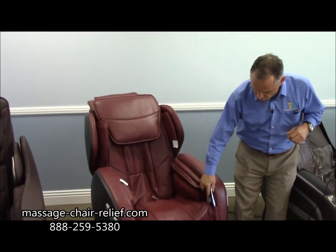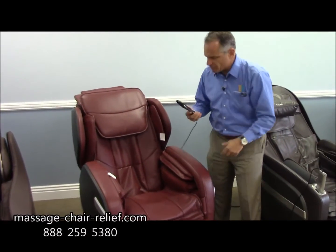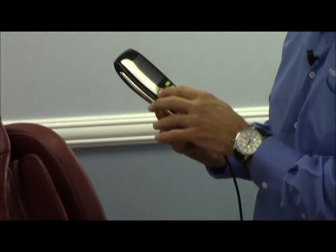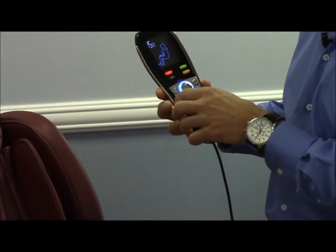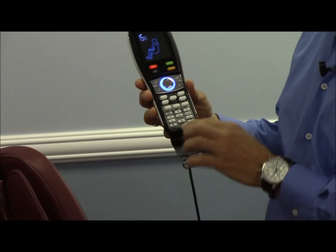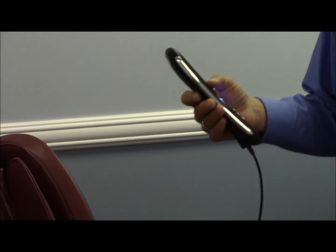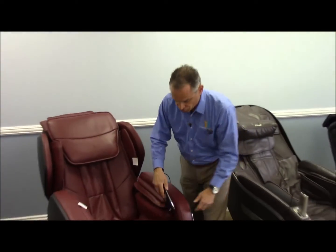The chair has a remote control pouch on the side, and the remote control is very simple — nothing fancy, nothing to be intimidated about. You have a viewing screen, a simple on/off power switch, and manual settings underneath the remote flap. When you turn the chair off, it comes right back up to neutral position.